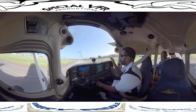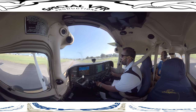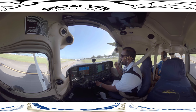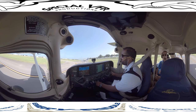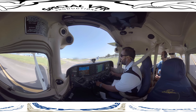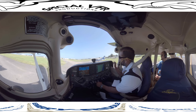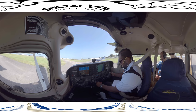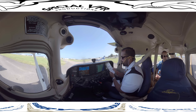Coming up to here, we have to do a run-up to make sure the engine is working correctly. I'll come off the center line slightly and position the aircraft so that the prop wash, when I start doing the run-up, blows into the grass — so we don't blow stones to other aircraft and don't blow any debris onto movement areas. I'll park right here; you can see the other aircraft doing the exact same thing in front of us. We're at 1000 RPM and we'll pull out our checklist for the before-takeoff run-up.